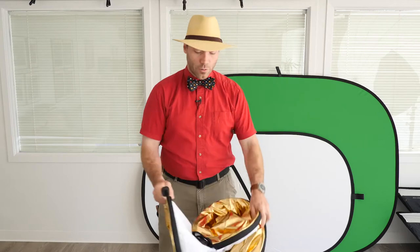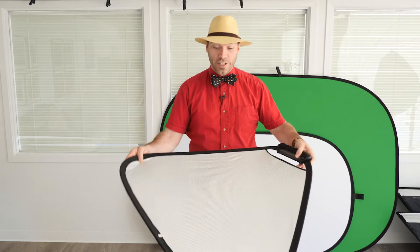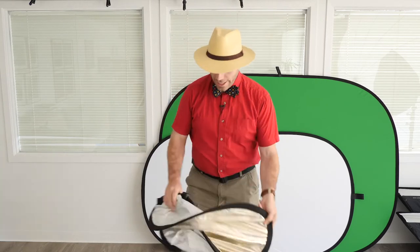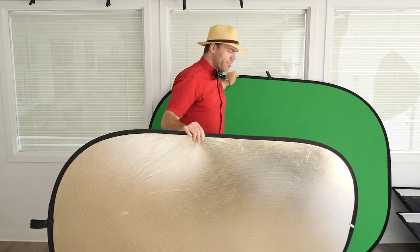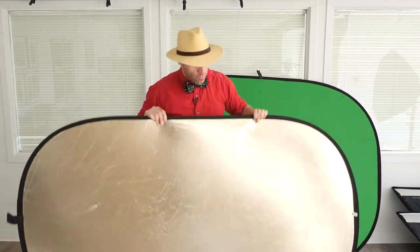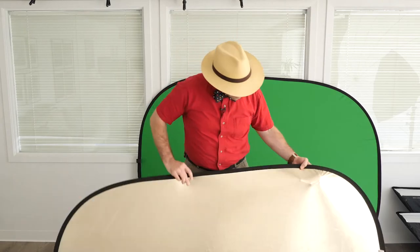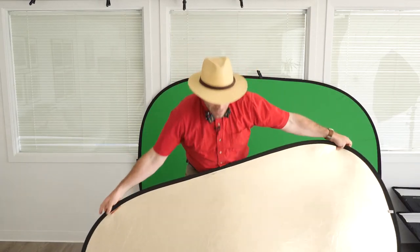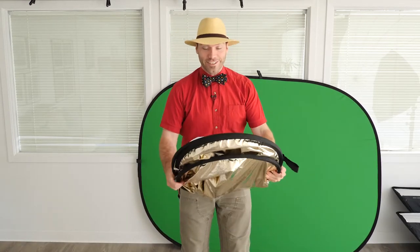Now that's for a round one. What if you've got a triangle? Triangle's pretty similar — you just fold it in half and tuck the end in just like that. And then what if you've got an oblong one like this one? This is the Impact — it's like a 40 by 60 oval reflector, and this one's got white on one side and then the soft gold with gold and silver on the other side, which is a really flattering kind of light. Same thing: you just fold it in half and tuck the ends together just like that.